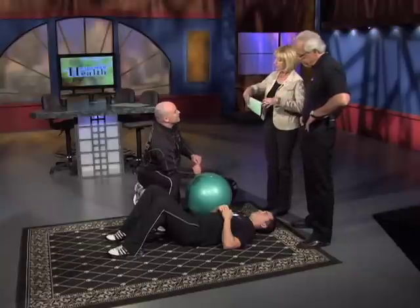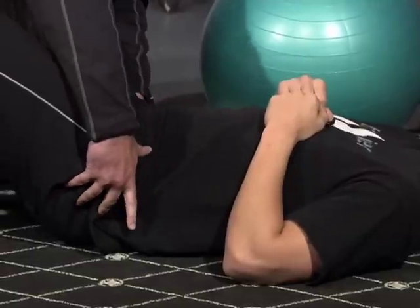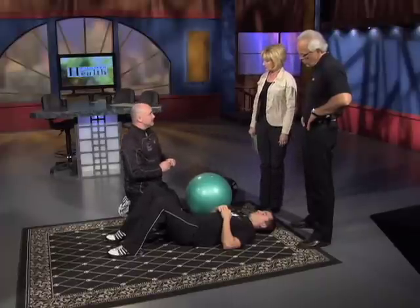Is that like a pelvic tilt where you actually press your back into the floor? You're using great terminology in core training — pelvic tilt. Basically, posterior pelvic tilt means tipping the pelvis to engage the core into the ground, into the floor. This is the basic Pilates movement.